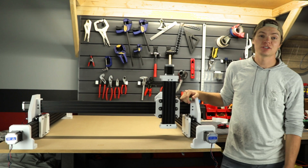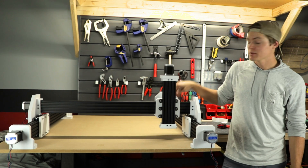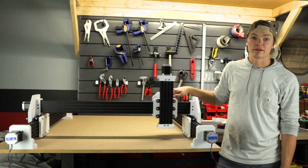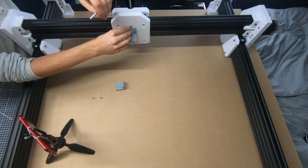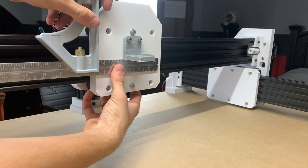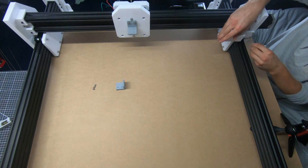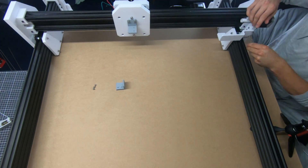To add the final touches, I will now attach the cable chain mounts followed by the chains themselves. These will help with wiring management in the future.